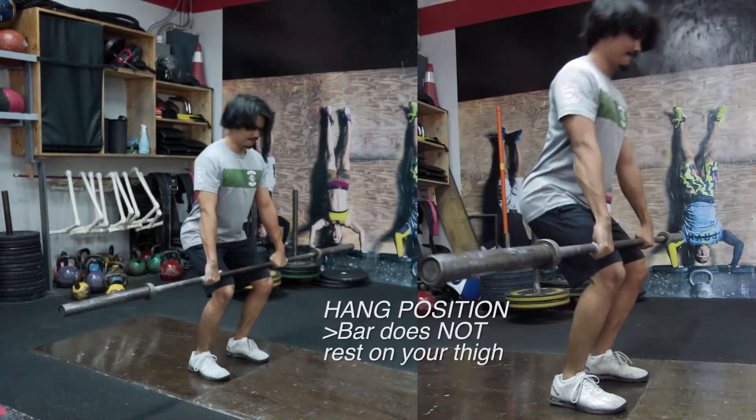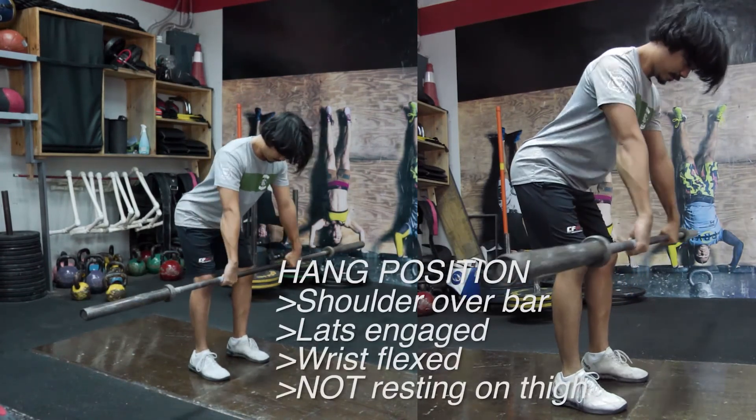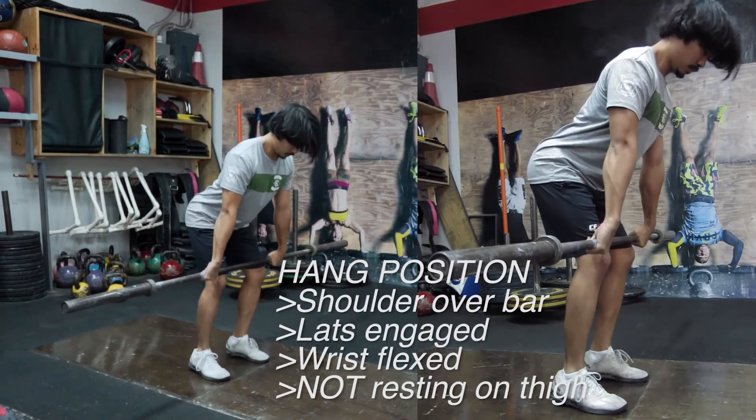On the hang, the bar does not rest on your thigh, so you keep that shoulder forward, engage your lats, flex your wrist to keep the bar as close to your body as possible and get the tightest position.